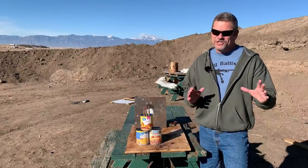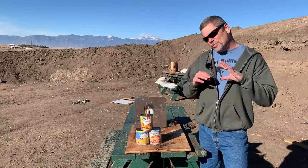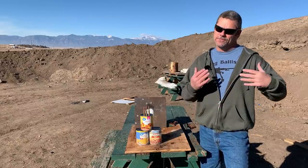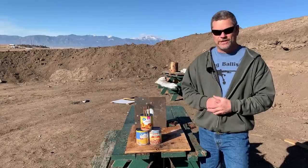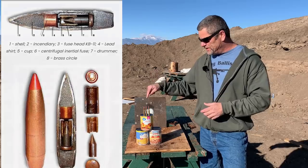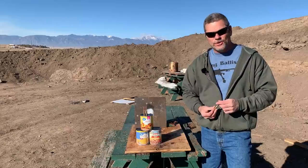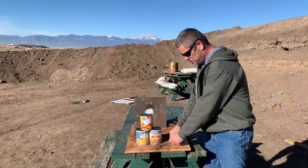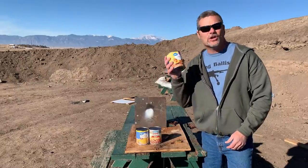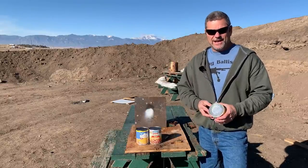Welcome back to Going Ballistic. Justin and I are back out on the range. We enjoy shooting those 54r PZ spotter tracers — now known as exploding sniper rounds. We got three more of these, and today we're going to shoot three different cans: peaches, beans, and corn. We got the large size cans — they make a better explosion.